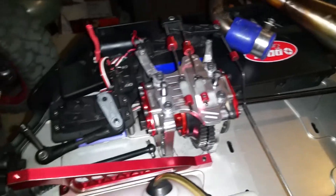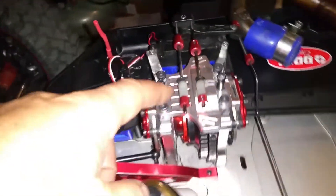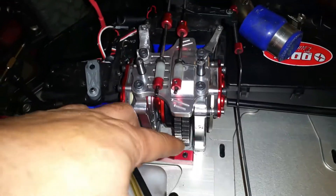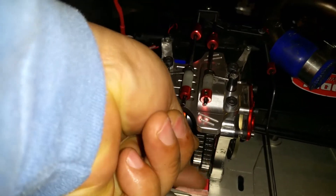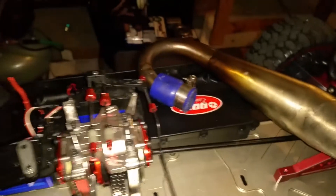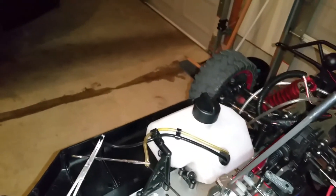I'm gonna take this off anyway. Every time I go to wrench this down — you see these, they're kind of tight — it shouldn't be that tight. If I loosen it up... I'll see you next time. Thank you.